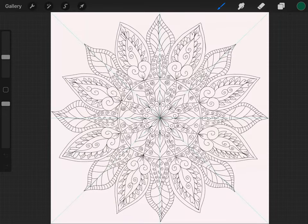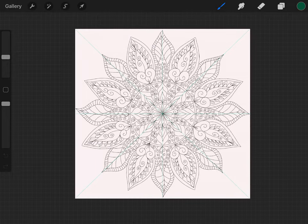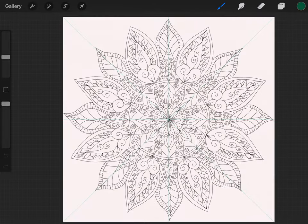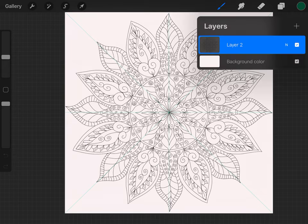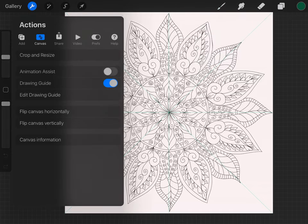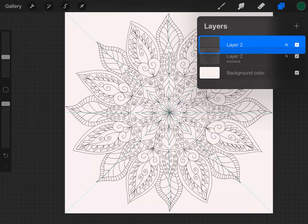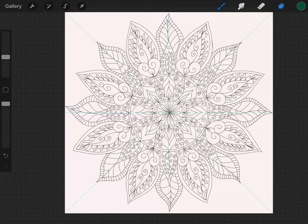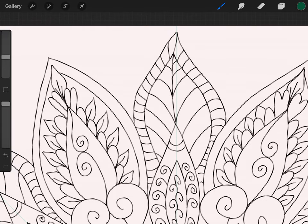Hello everybody, we are back with another tutorial. This one is kind of advanced, so if you've been following me, you'll probably need to go back and watch the other ones first. Let's go back to how we normally do it — grab your template, open it up, then set up your drawing guide just like usual. Make sure all three are checked, hit done, then grab a new layer. You have your template on the first layer and your colors on the new layer.